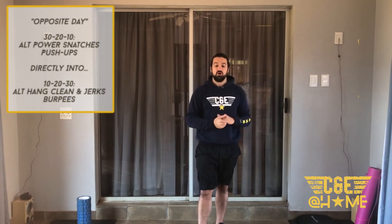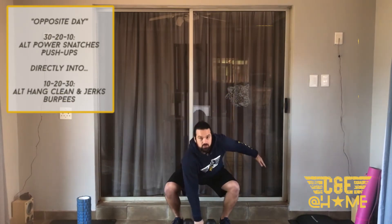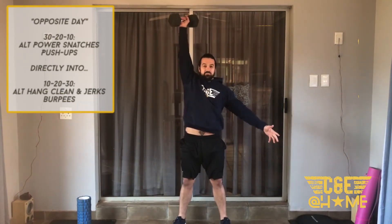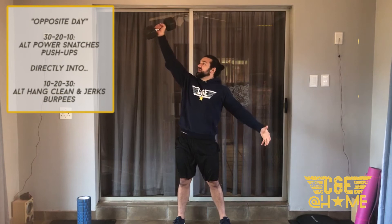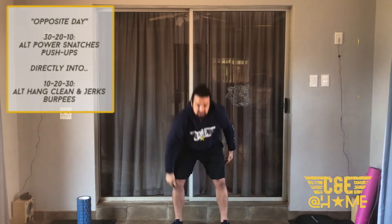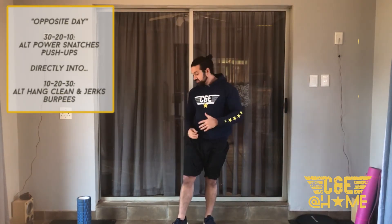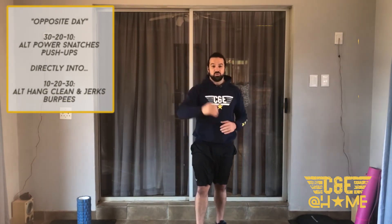Your first part is 30 reps of alternating power snatches and push-ups. For the alternating power snatch, dumbbell starts on the ground between your feet, hips nice and low, driving through the hips and getting under that dumbbell, swapping the dumbbell as you go to the other side. Make sure you extend that dumbbell straight overhead — not hanging around or on the back, get it straight overhead. Then 30 push-ups, chest and thighs to the ground. Then 20 snatches and 20 push-ups, then 10 and 10.